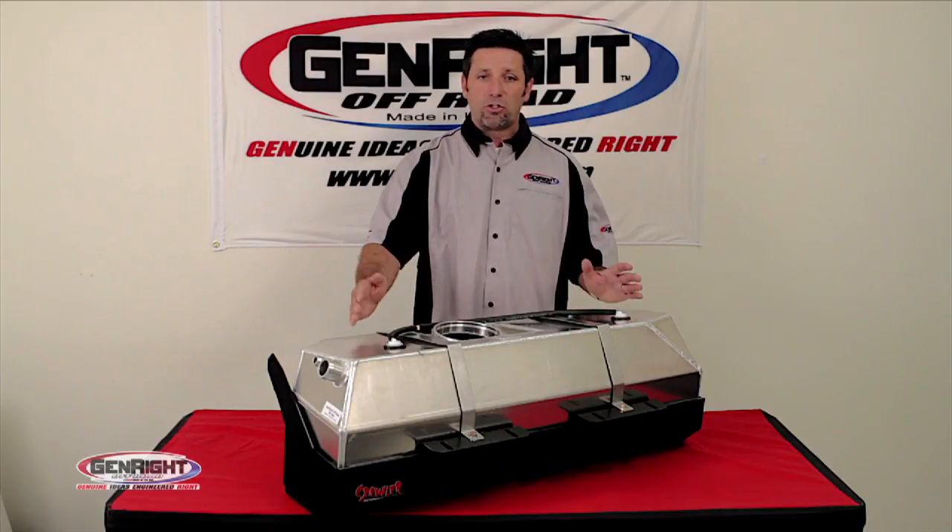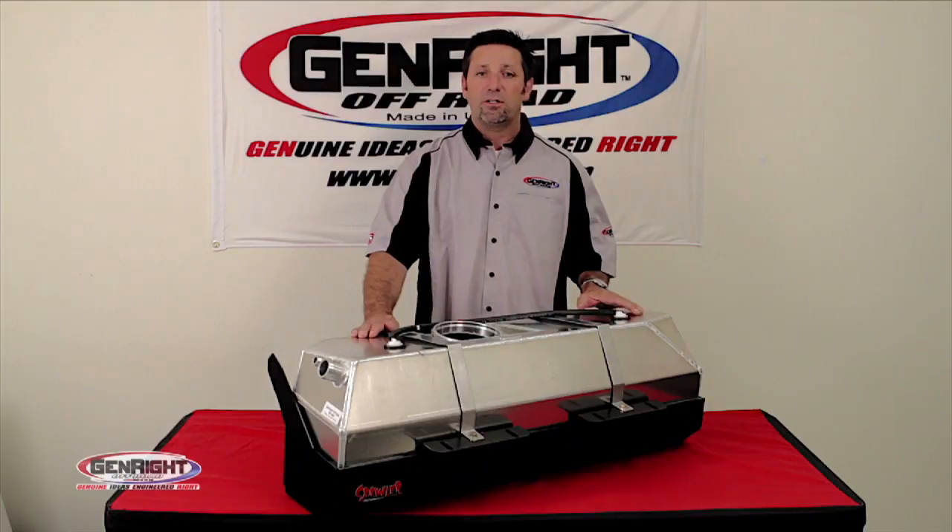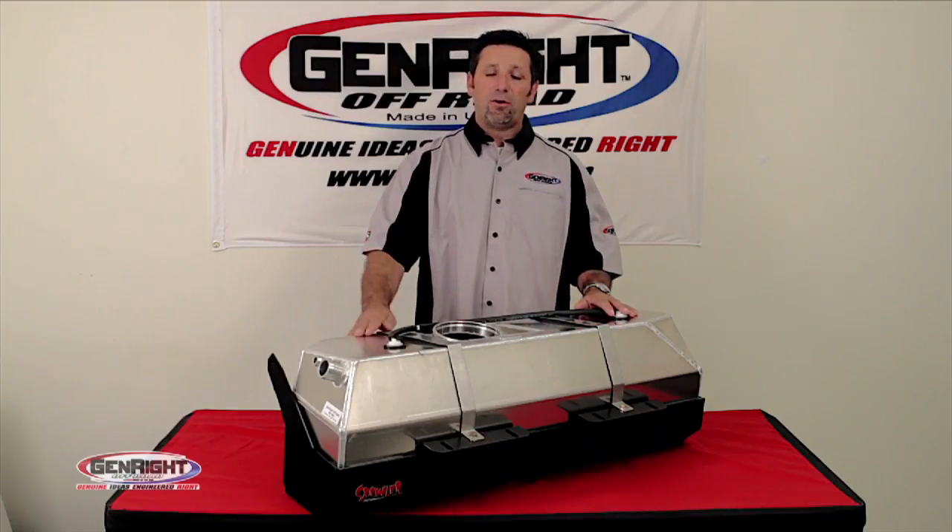Lastly, I should mention, each tank is 100% pressure tested and serialized. The tanks start at about $900.